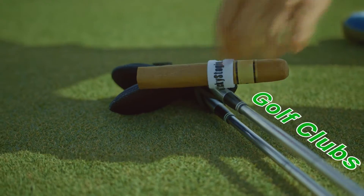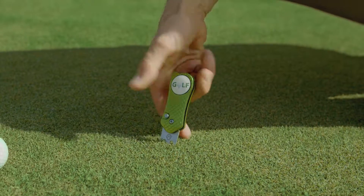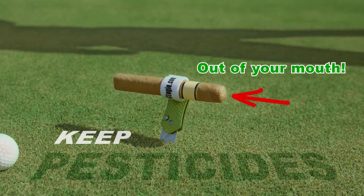The Sticky Stogie sticks to golf clubs. It also sticks to metal divot repair tools. Keep the pesticides on the green and out of your mouth.